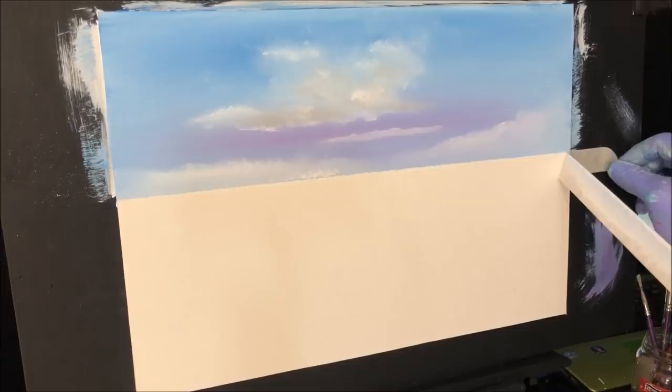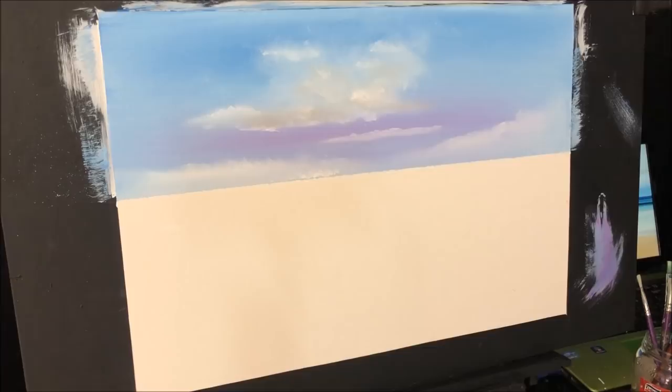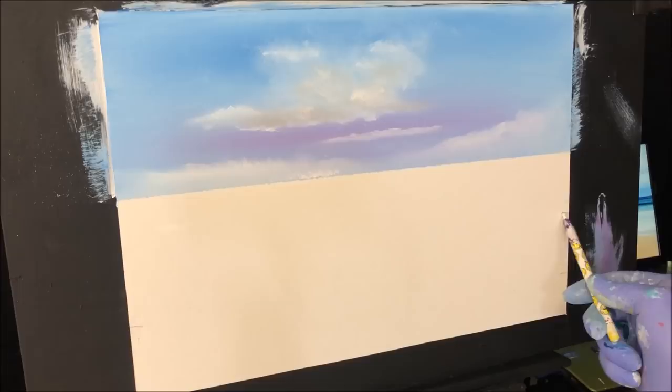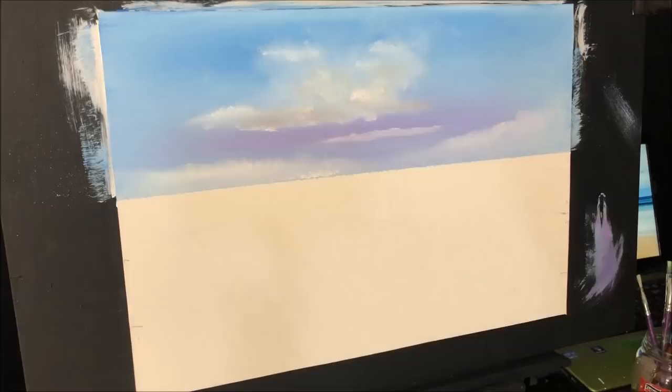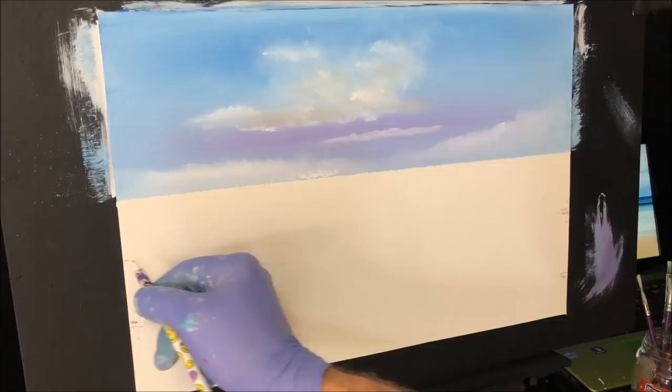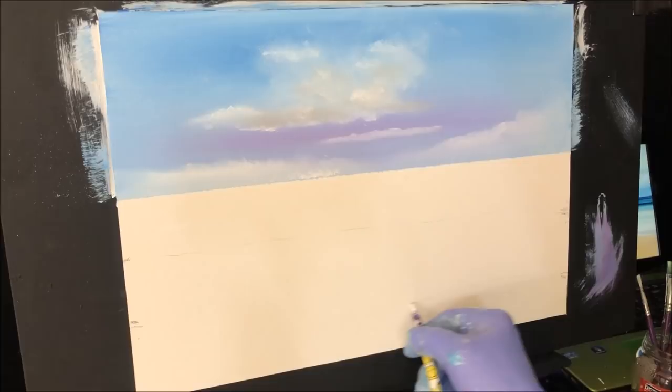I'll pull this tape off, and then we'll get the bottom half ready. Now I want the water to come to about here. I can leave that, and we want the whitewash about here, coming over to here — if anything coming down a bit lower here, but this can stay pretty much where I want it. So that's going to be my actual water, the whitewash, and the shoreline.